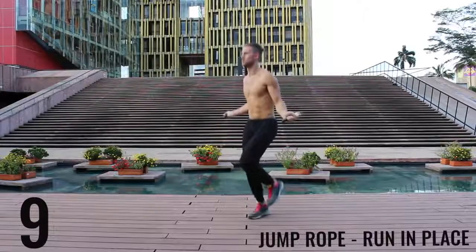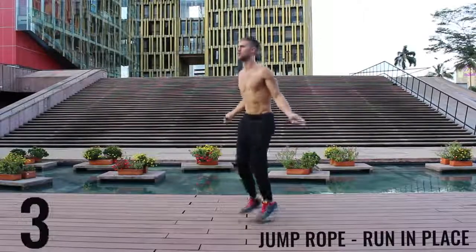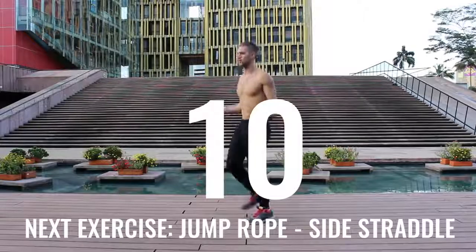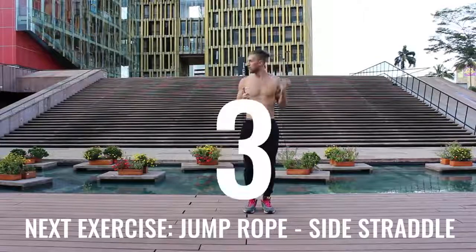Really trying to get the most out of these exercises — I'm going as far as I can, spinning this rope just as fast as I can. So you're going to see I get super winded. I wanted to include the rest periods so you can see how winded I actually get through these workouts. This is not easy for me either.